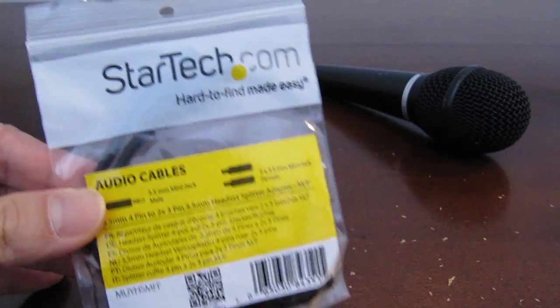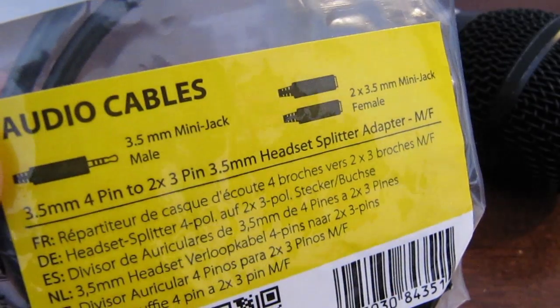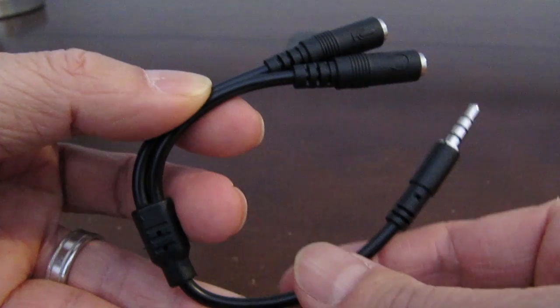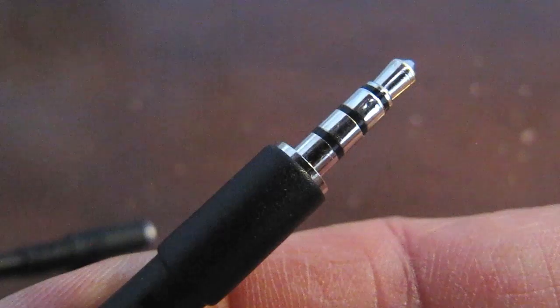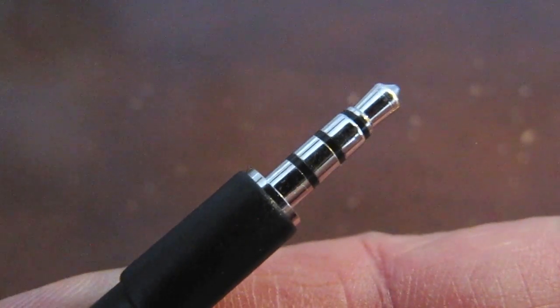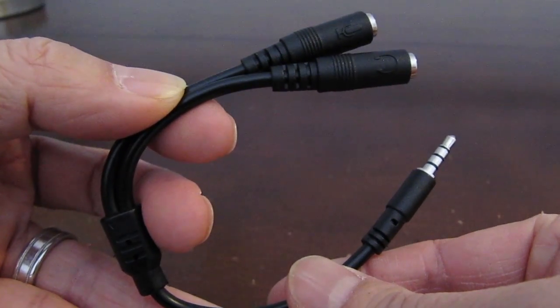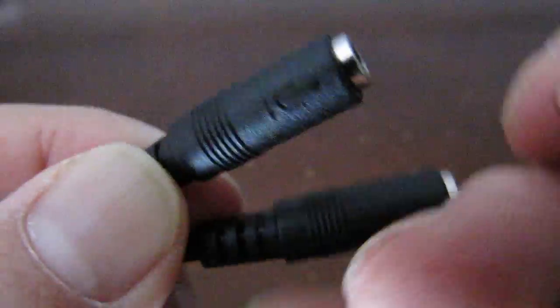But first, in addition to the XLR cables, you'll need the StarTech TRRS adapter that allows audio input into your Android phone. This cable has a 3.5mm plug on one end and two female ports on the other end. The important thing to notice is that on the end of this plug, it has four silver sections on it. If yours only has three, then it's the wrong kind of adapter. The other ends allow you to plug in a headphone and microphone.